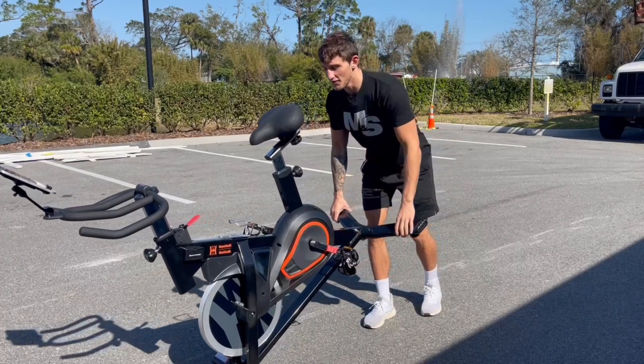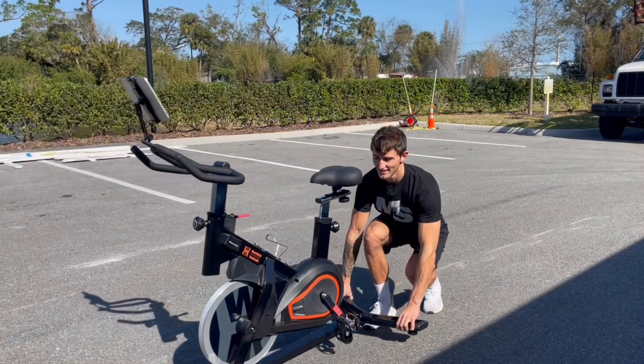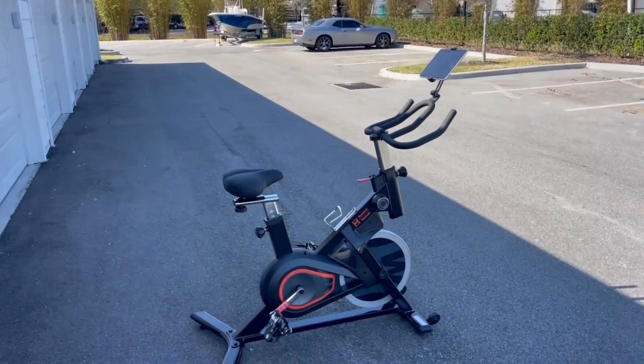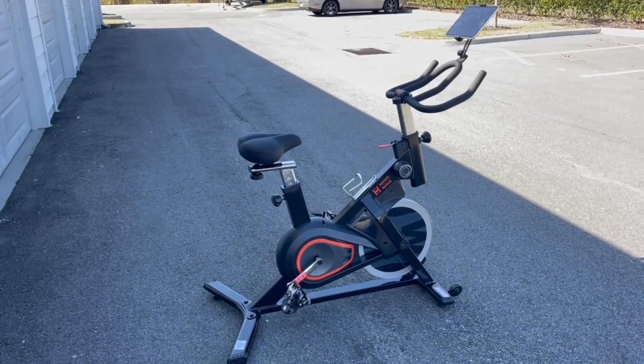I absolutely love being able to wheel the bike out on a beautiful day and get some nice exercise. It's great to have that feature — it makes this bike very portable and super easy to assemble.